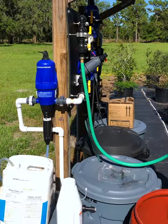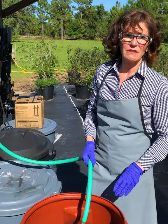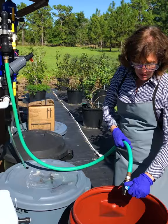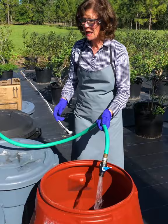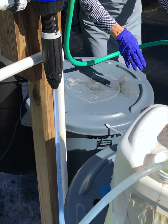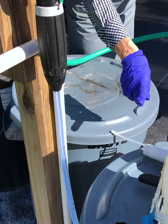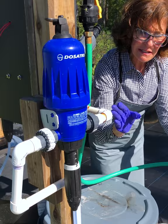Now we're ready to dose our Sanidate 5.0 automatically with the Dosatron set at one to 128. The first thing we have to do is prime the Dosatron suction hose with the Sanidate, because right now, until we get that priming, we don't have the right dilution. So we have an outbound hose and we turn on the water slowly. We can see the Sanidate being pulled up through the Dosatron — you can get an idea when it's actually coming through, so you know you're primed. Let it run for a little while to make sure everything is mixed inside and through the hoses, so you'll be ready to fill your pump-up sprayer.